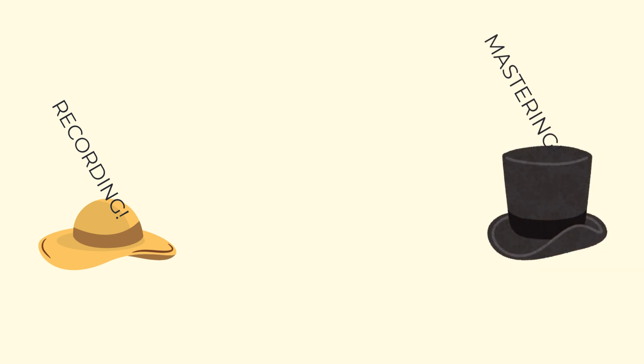And one way to do this is by thinking about things in terms of hats. Mixing is one hat among many that you'll be wearing in the music studio. The first stage is the composition, the recording, the production of the song, which leads eventually to the final stage of mastering, which prepares that completed song for release. But in between there, you'll be wearing different hats.